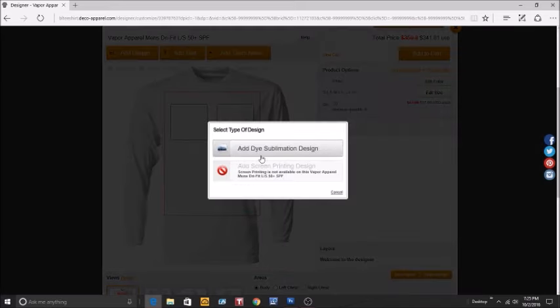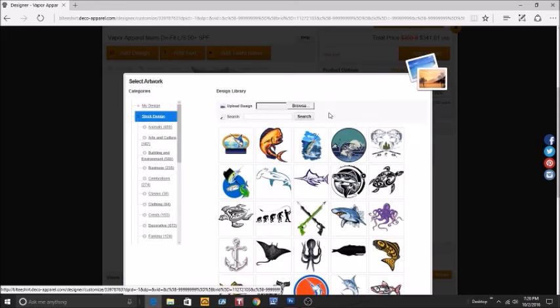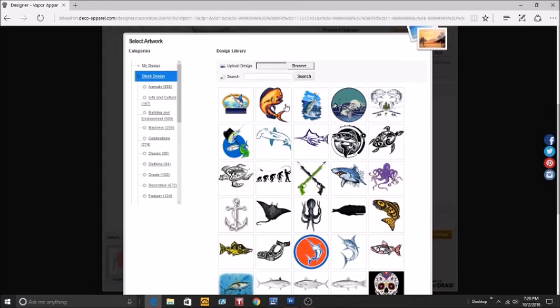Let's add a design. With the light dry fit shirts, dye sublimation works really well. If you want to know the difference between dye sublimation and screen printing, you can find it on our website, or you can email us or give us a call. We'll be happy to answer any questions. We are going to sublimate, and we do have a good amount of stock art for you to choose from.